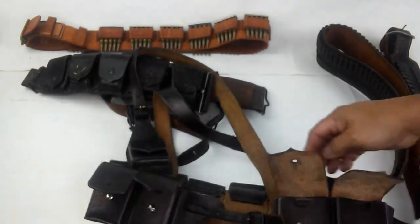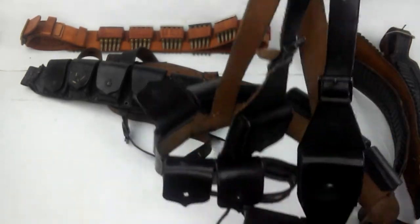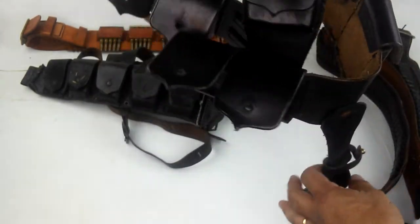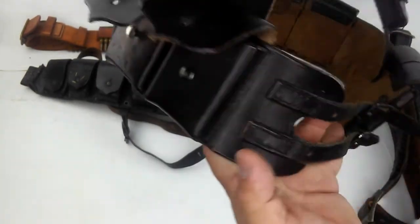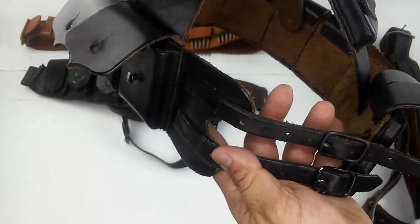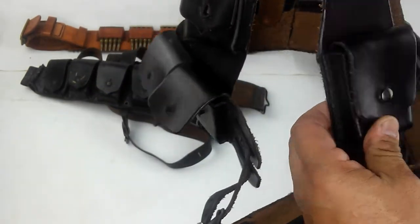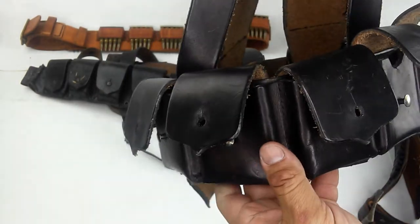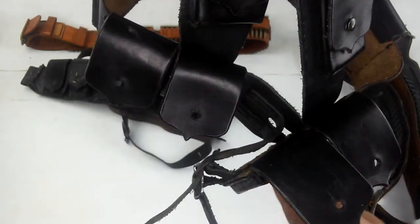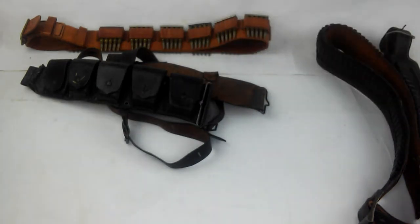So when I was doing my uniform, I was going by the movies, so I made this thing. Having looked at the movies — the Mexican version — I made all this, sorted by hand. This is a very Schutztruppe German West Africa style of cartridge belt.